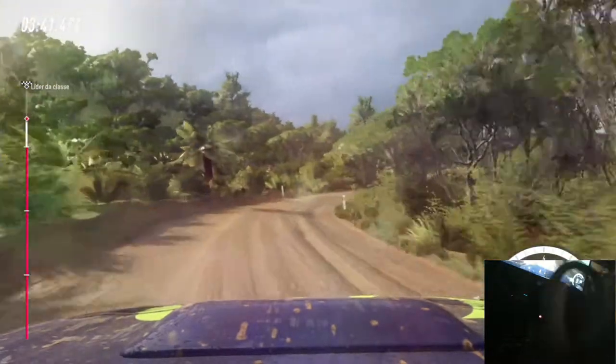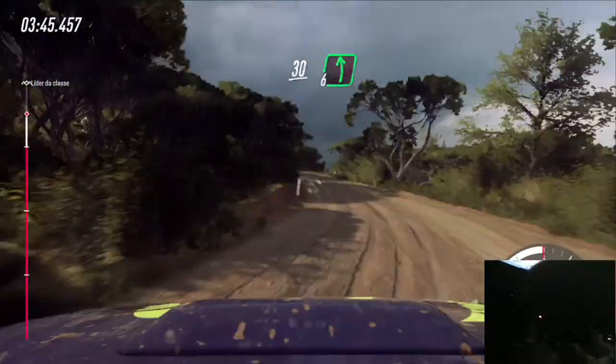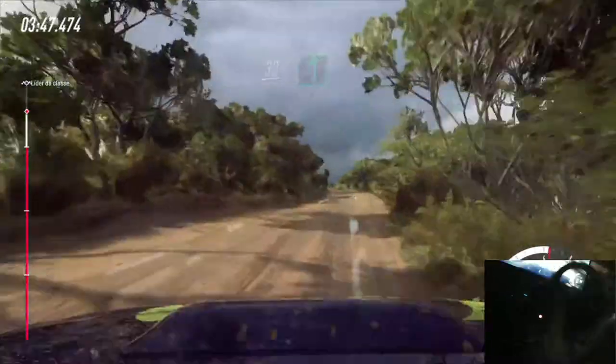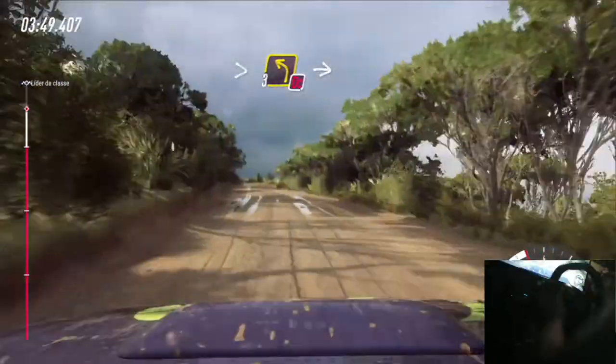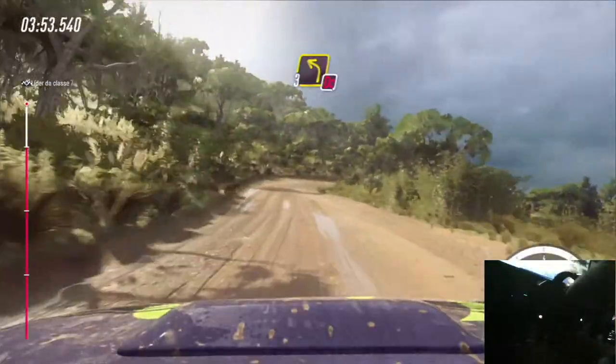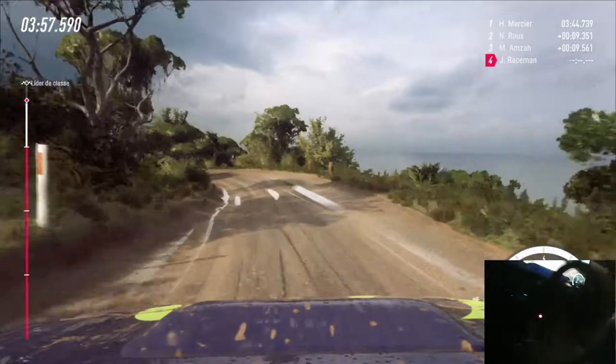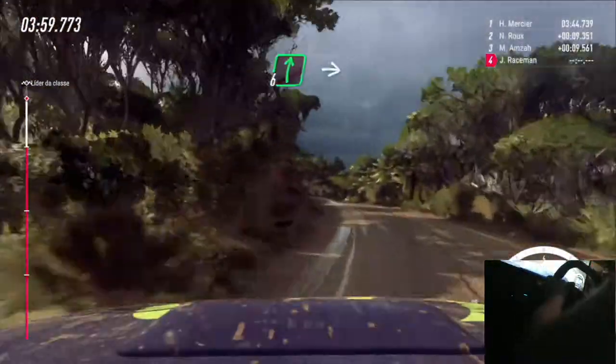Into five left, don't cut, keep right to the 30, six left to the crest long, tightens three, don't cut. Into one right, into no cut three left, 20, six right, into slow one left tightens.